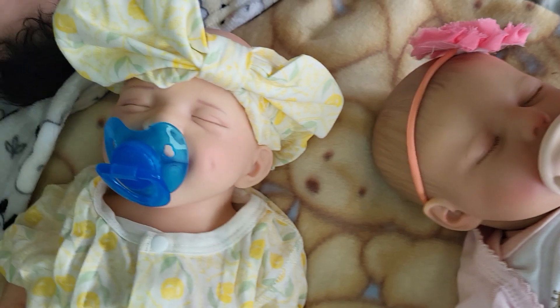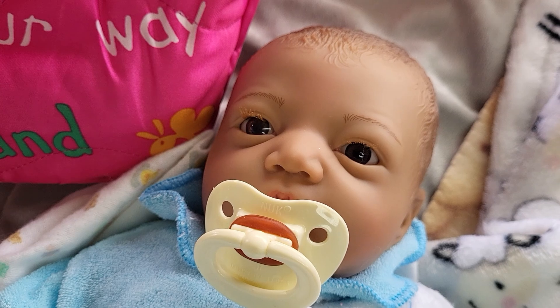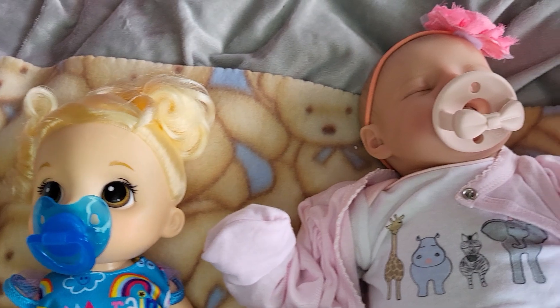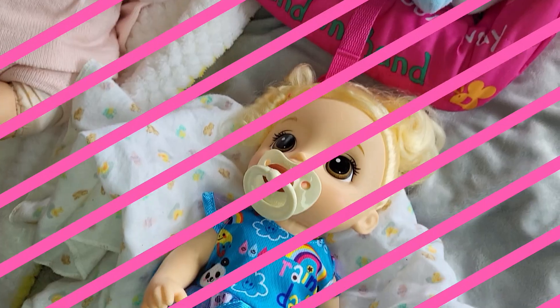Which baby do you like the best with which pacifier? They're all cute in different ways. Let me know below how you like to modify pacifiers for your Reborns. Give us a thumbs up if you enjoyed this content, and we'll see you guys next time.